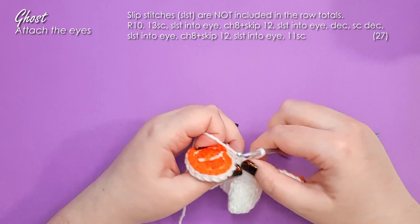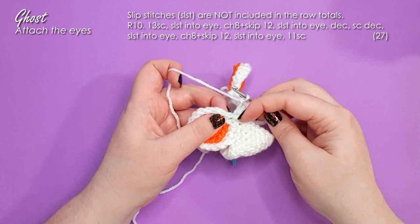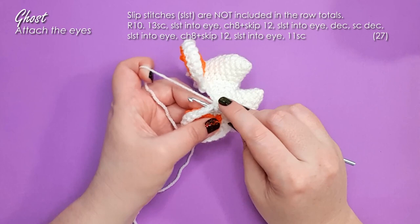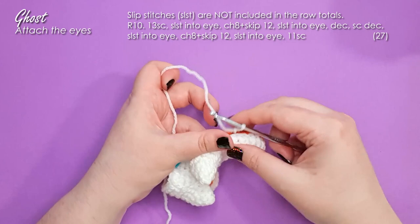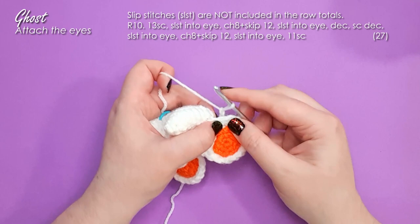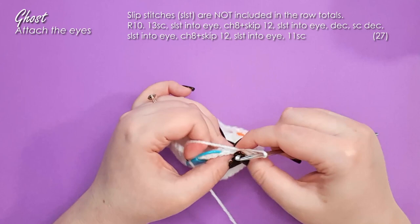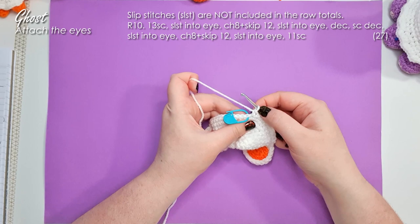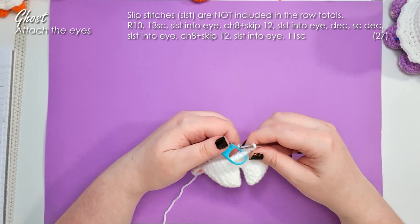You should be looking at the five single crochet we put between our eyes in the last round. In those, work a decrease, a single crochet, and then another decrease to get across that middle bit between the eyes, bringing you to the second eye socket. Identify the first stitch not yet worked into — insert hook from the front and slip stitch. Chain 8, wrap around the back of the eye, and slip stitch from the front into the next available stitch. Then 11 single crochet around to finish the round — it should finish in the stitch before your stitch marker. Row 11 follows the same pattern: 13 single crochet, slip stitch, chain 8, slip stitch, then a single crochet three together across the three bridge stitches, then slip stitch, chain 8, slip stitch, and 11 stitches back.